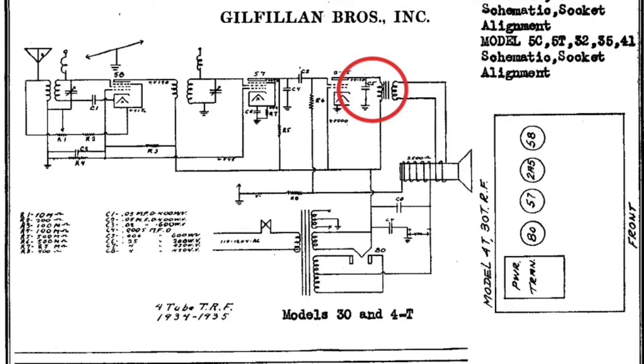Maybe the factory added that tone control to allow for more of a bass push on that little 5-inch speaker, but I've elected to take it out. What I want to do is change the value of that capacitor and increase the value to create more of a low-pass filter.